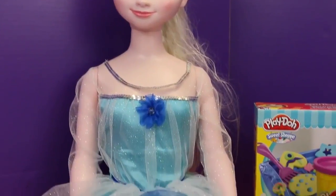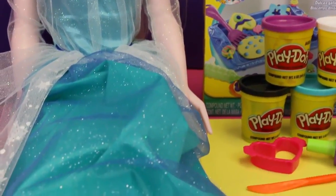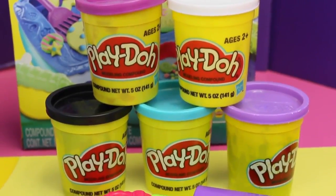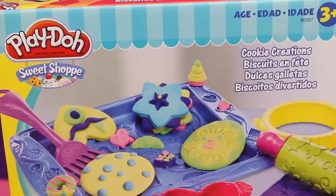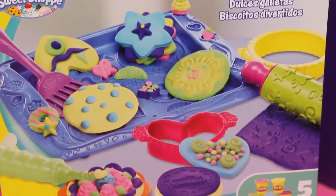We've got Elsa and her lovely blue dress. We've got some of the materials that we're gonna be using on the right. And lastly, oh, Elsa's big feet. I absolutely love working with Play-Doh — it's so much fun to play with. Here are some of the tools that we're gonna be using to make some of Elsa's jewelry. Some of the tools we'll be using today come out of this box, which is Play-Doh's Cookie Creations.